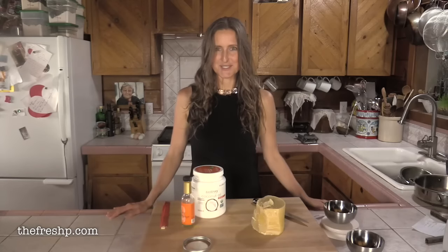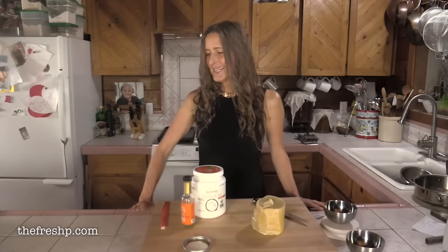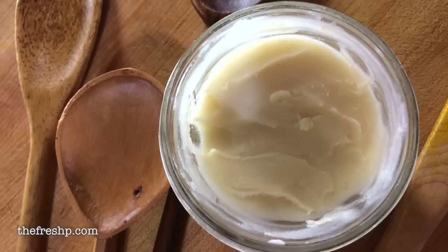Welcome back. My name is Corinne Phillips and this is Fresh Pea Cooks. Today I'm going to show you how to make something that should be in every cook's repertoire: wood conditioner.